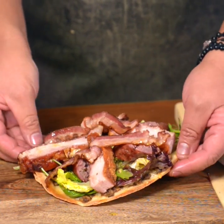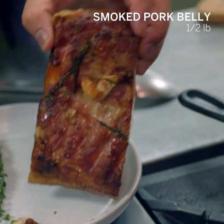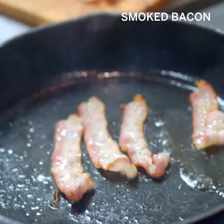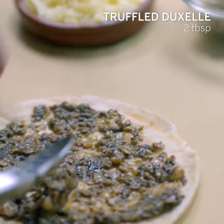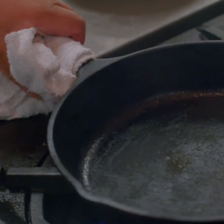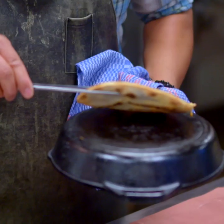Now I'm going to show you how to make our suckling pig tart. So this is the suckling pork belly — we're about to crisp it up. We've got some hot smoked bacon, truffle mushroom duxelle, and mozzarella cheese. And then we have a skillet. This hot pan would be just like having a pizza oven at home.